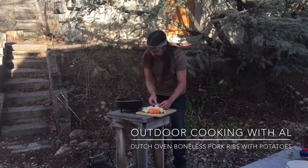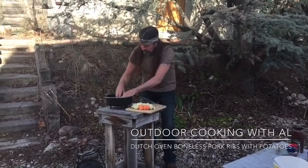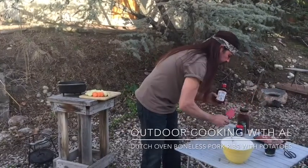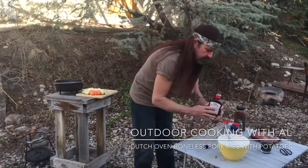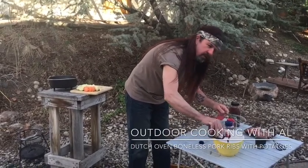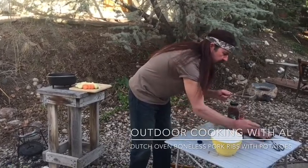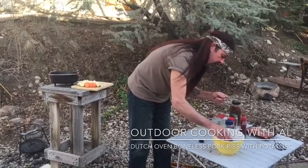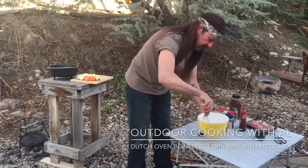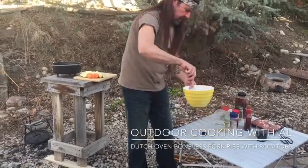We're just gonna lay these onions in here. Now I have some original barbecue sauce — I'll use about half a bottle, see how that does in the bottom. Then I have a little bit of Dr. Pepper here just to make it a little more liquidy, and we'll whisk in a little more soda.